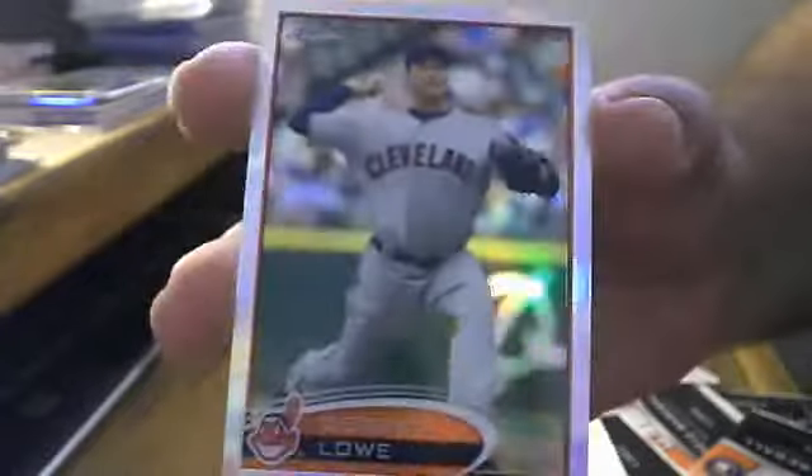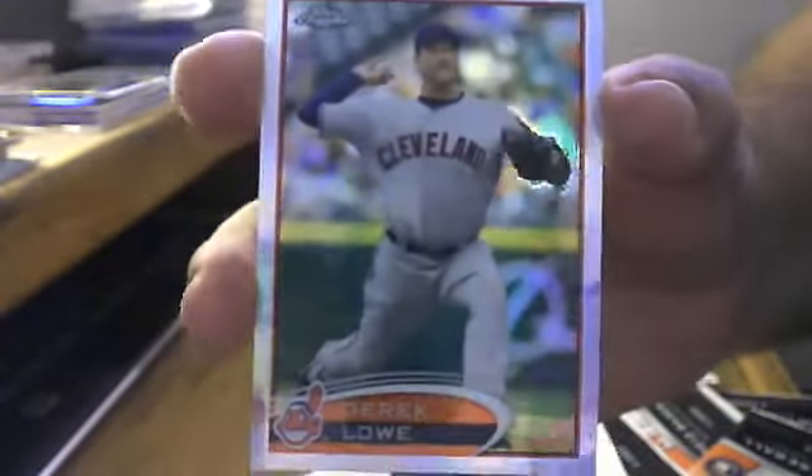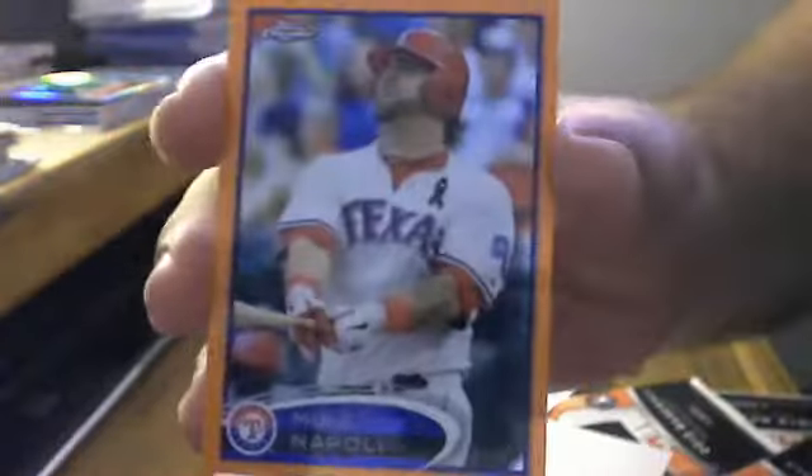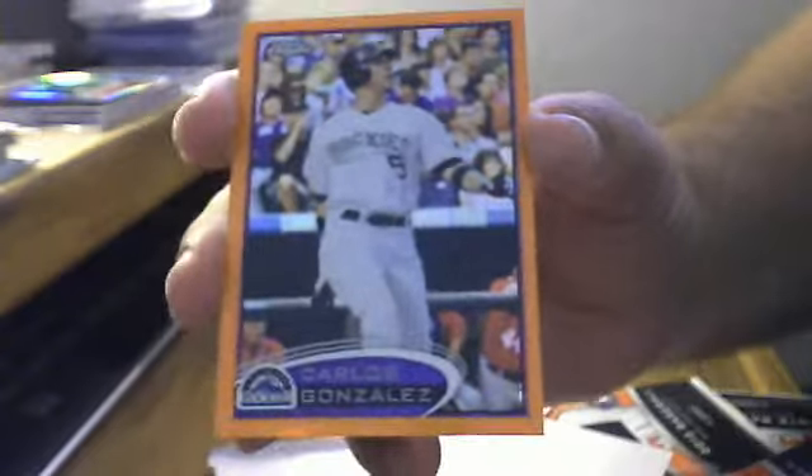Last pack: refractor, refractor — Flahda, David Ray, Gio Gonzalez, and Derek Lowe refractor for the Indians. Now the bonus packs — looks like they're orange refractors: Kelvin Herrera, Mike Napoli, and Carlos Gonzalez. Those are not numbered.